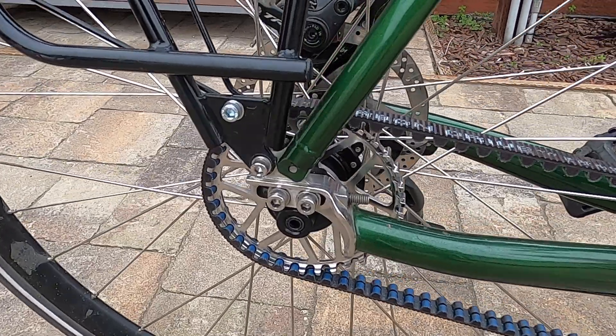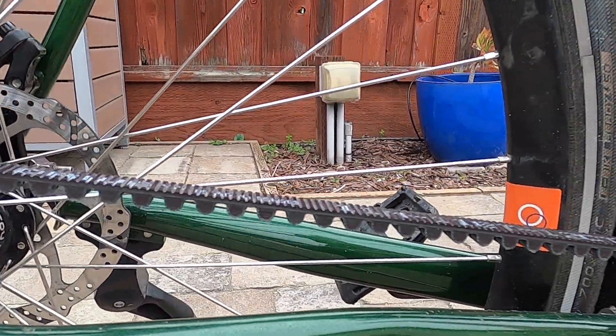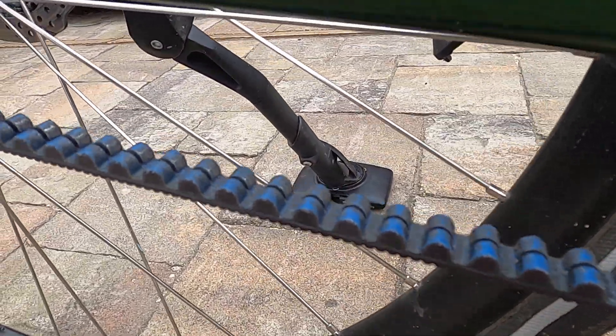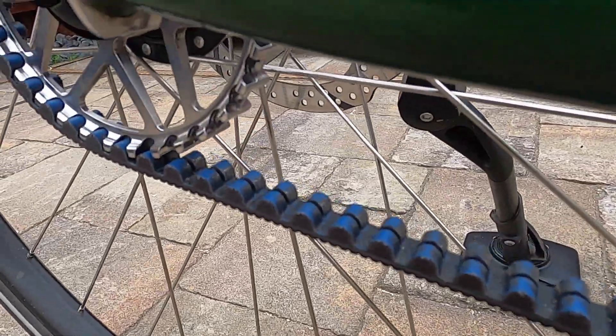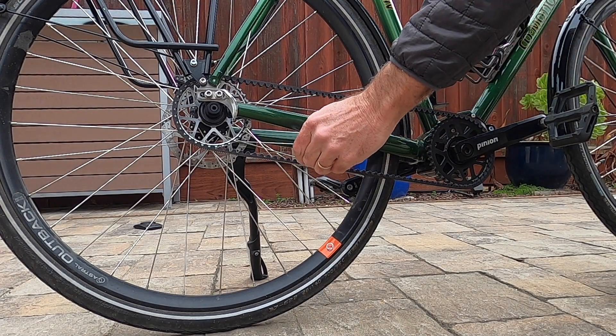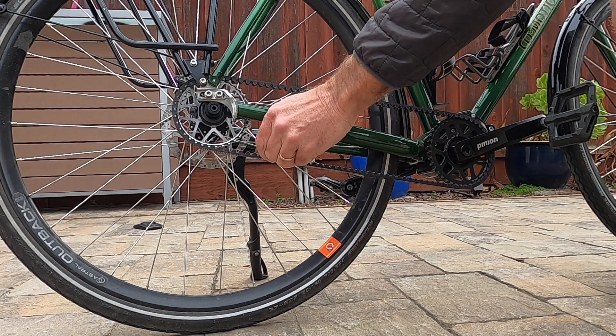The Gates belt has also been a pleasure. It runs near silent with no need to clean and lube, and no more getting a greasy chain tattoo on the calf of my leg or clothing. The belt has made some minor squeaking noise after riding in dusty conditions, but rubbing a little soap on the belt seems to reduce the occurrence of belt noise.